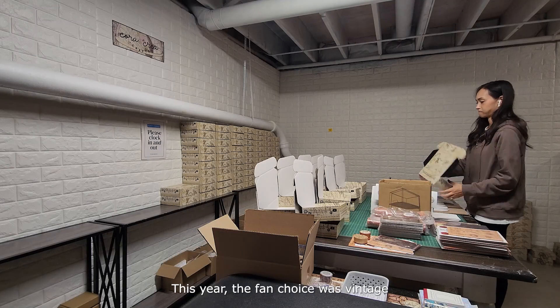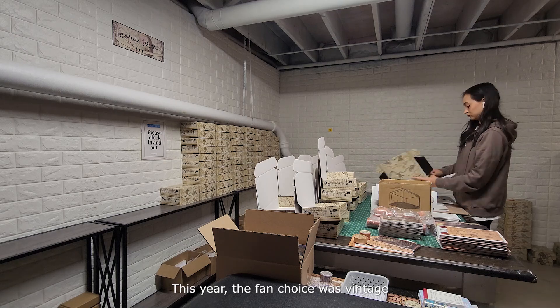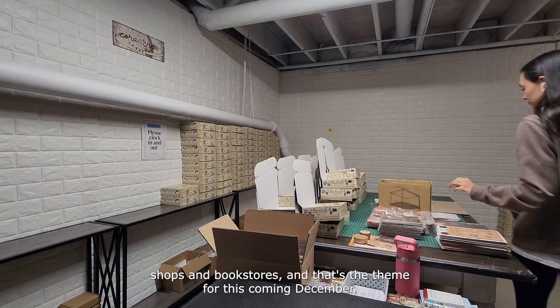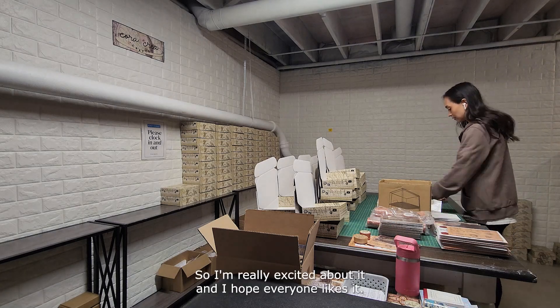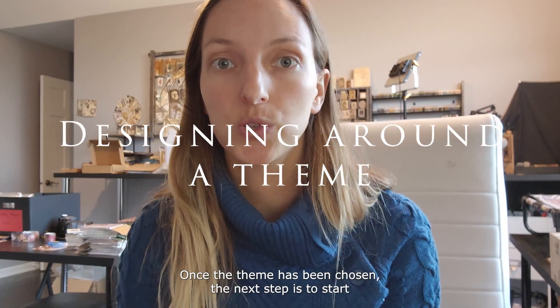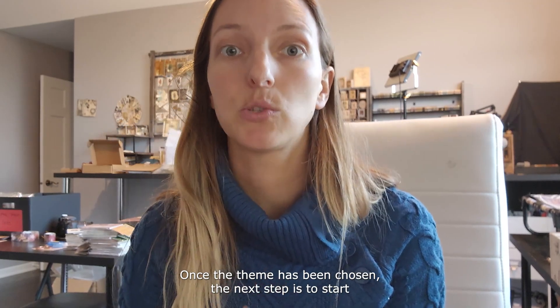This year the community vote choice was vintage shops and bookstores, and that's the theme for this coming December, so I'm really excited about it and I hope everyone likes it. Once the theme has been chosen, the next step is to start getting ideas and designing around that theme.